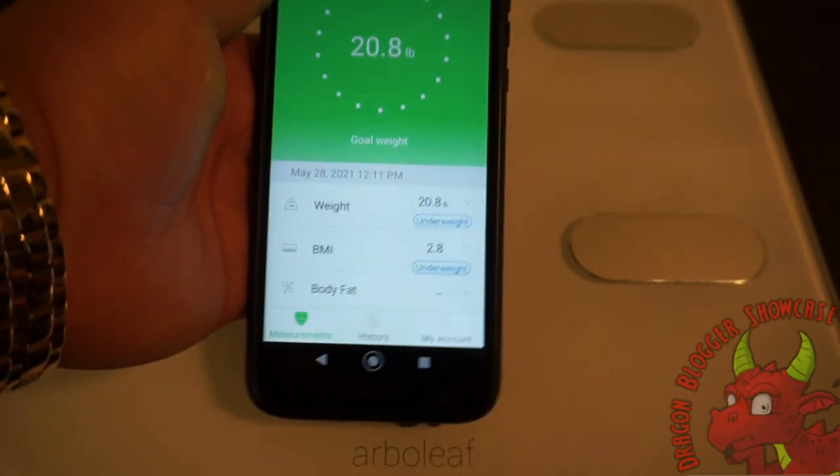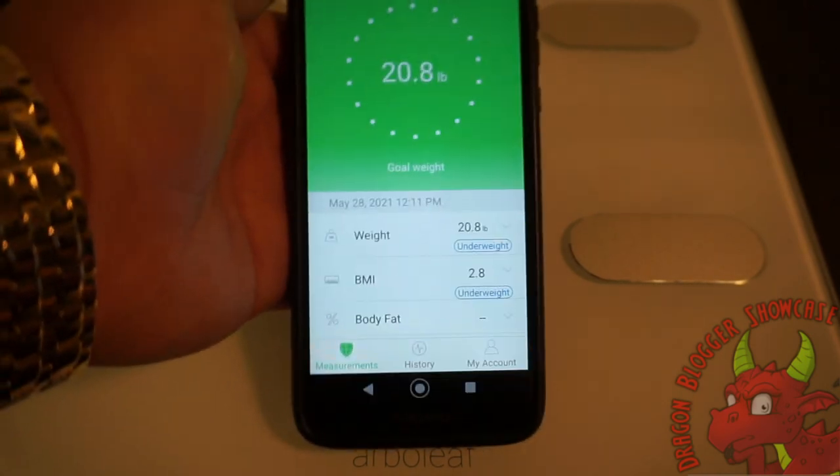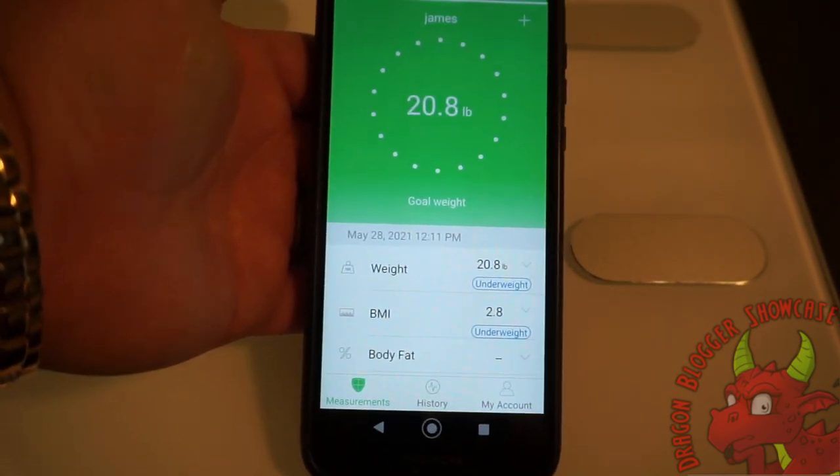So that is the Arbo Leaf Smart Fitness Scale and app. Thank you for checking out this video, and keep your eyes out for more.